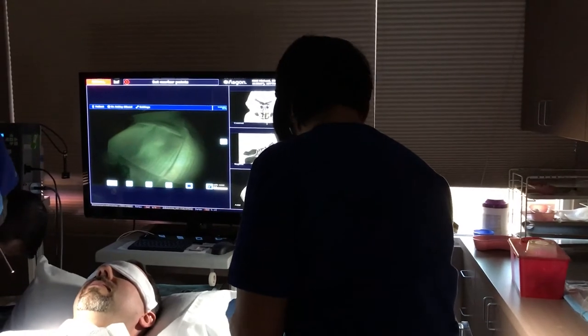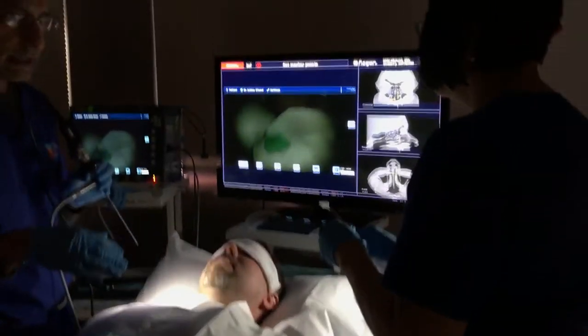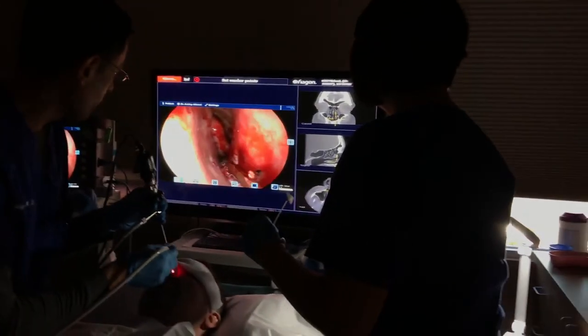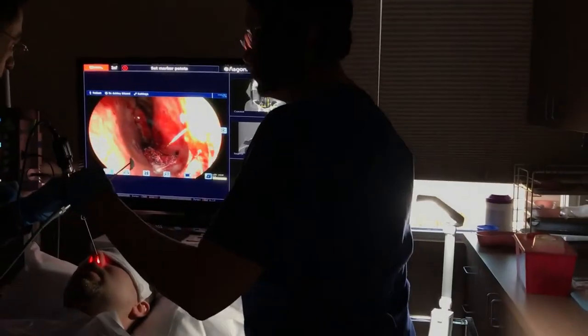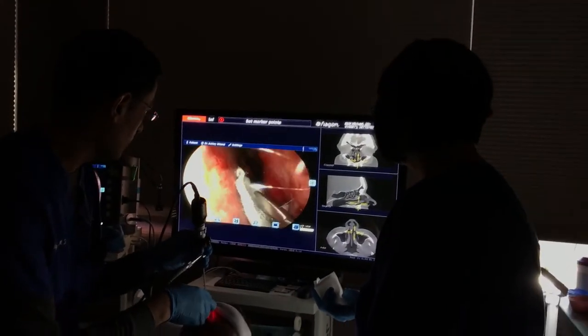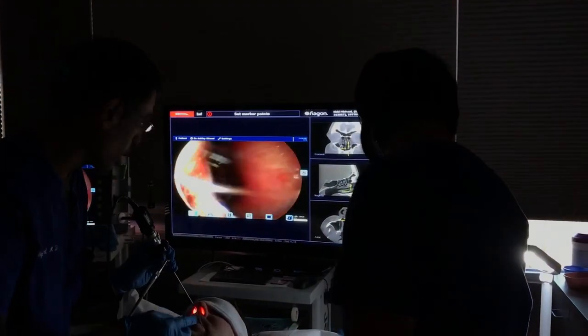Do you have the shaver here? Yes. With the last part — I've already done all the ballooning and everything — the last part is reducing the size of those little turbinates here. We do that with a device called a microdebrider — we call it a shaver. It's going to go underneath the lining of that turbinate and do that work.